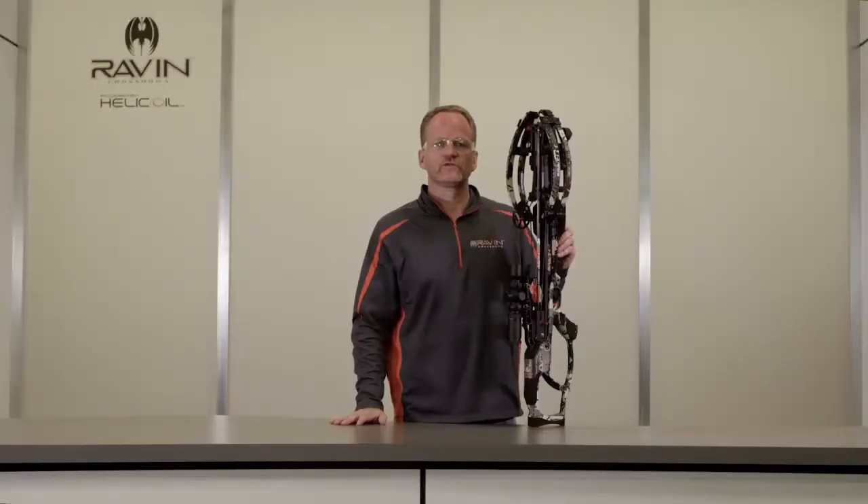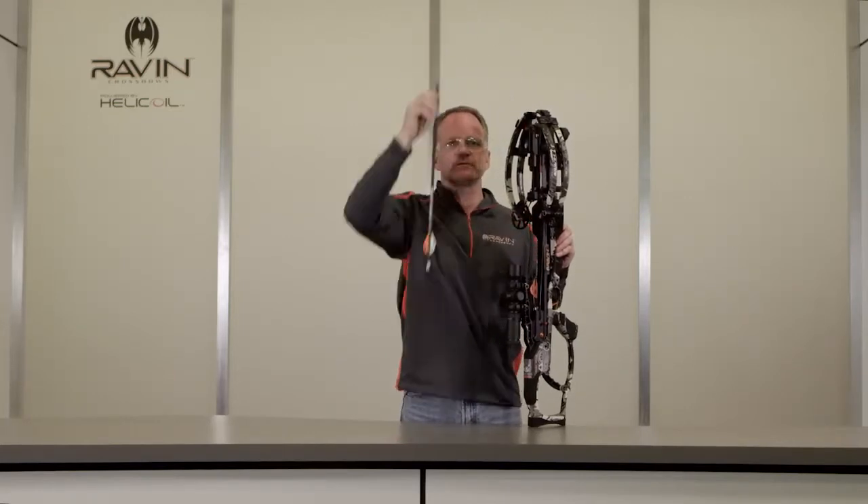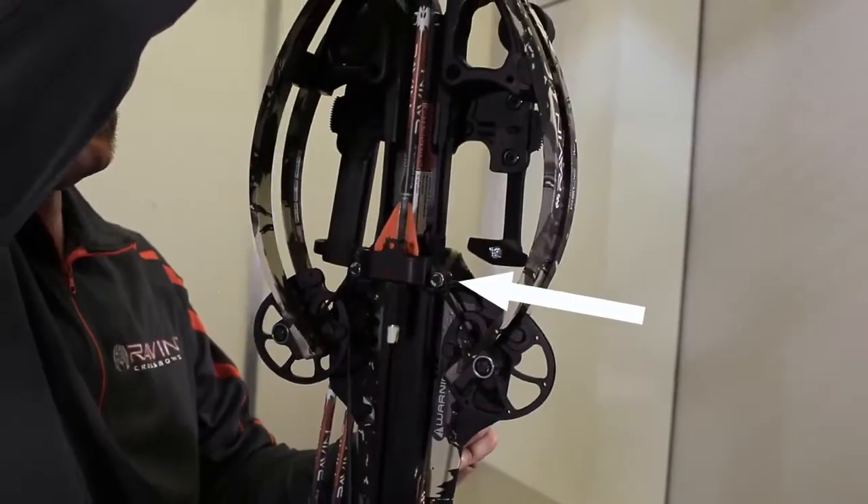Next, grasp your arrow directly behind the tip and pull the arrow upward until the Raven clip-on knock disengages from the bowstring and the arrow clears the archway bracket.